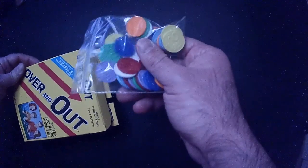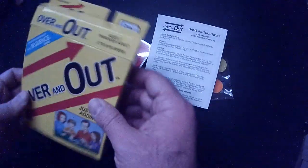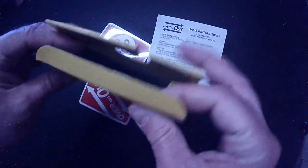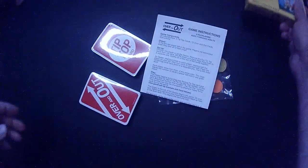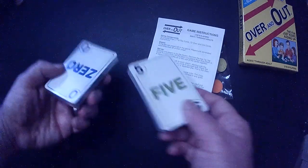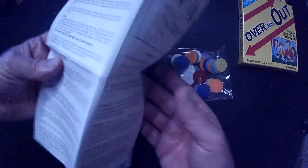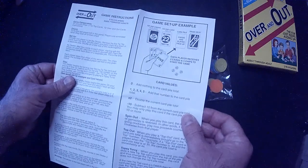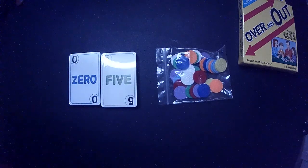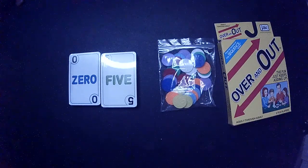We're going to pop it open and see if it opens better than that Pac-Man box — which it does. We've got some chips, pretty cool. And let's see the cards. Got two decks of cards and the instructions — just one page, pretty easy to read, unlike that Pac-Man instruction pamphlet. So it's a pretty straightforward game.